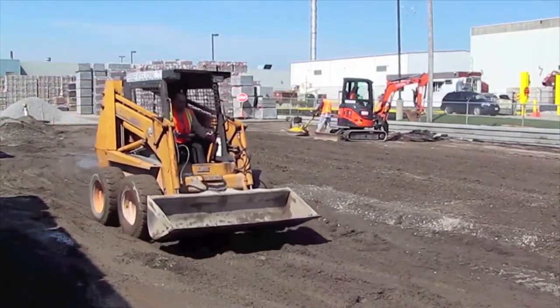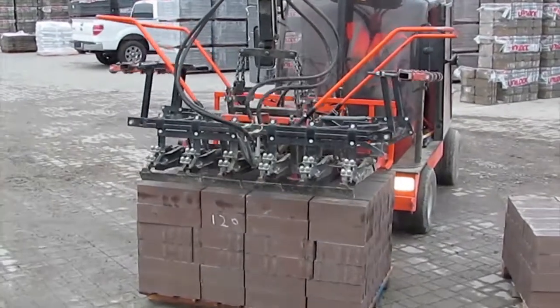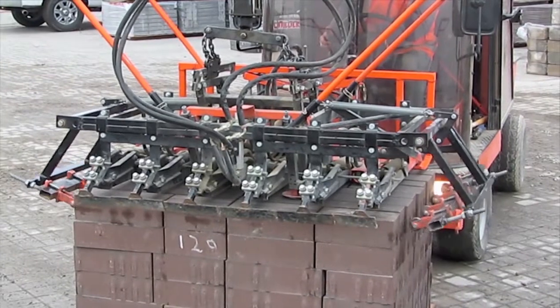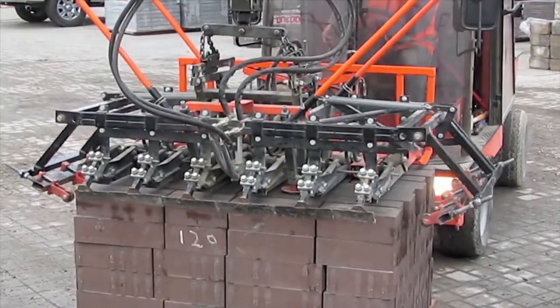Site preparation for Ecoline is the same as any other permeable paver system. Ecoline is designed for rapid installation using a mechanical installation machine as shown here. One machine can install between 8 and 10,000 square feet per day.